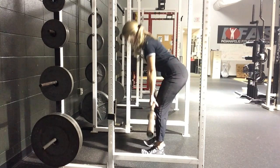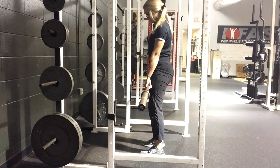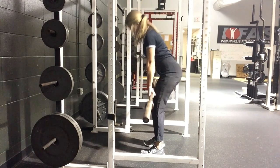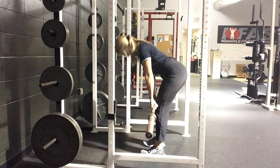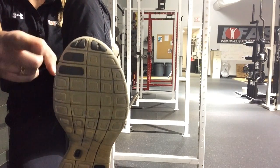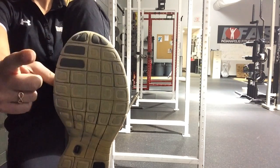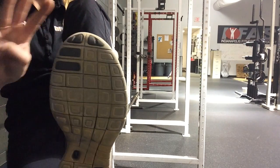Here's an example of where you don't want your weight in your foot. My weight is in my heel and there's no pressure on my big or little toe. Since I don't know how to make cool infographics, I'm showing you on my own foot the three points of contact: big toe, little toe, and heel.